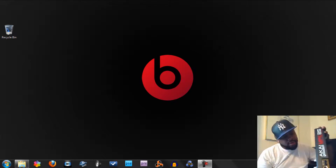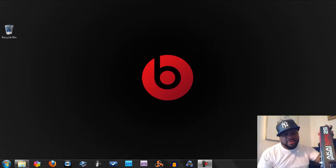Yo, what's going on YouTube? This is my first tutorial on the MPK25. Big up to all my MPK25 users out there.